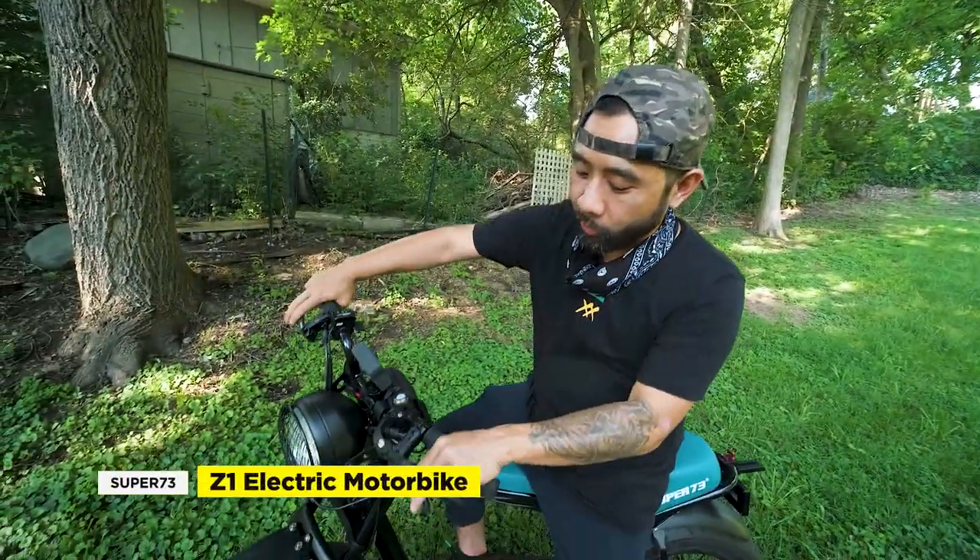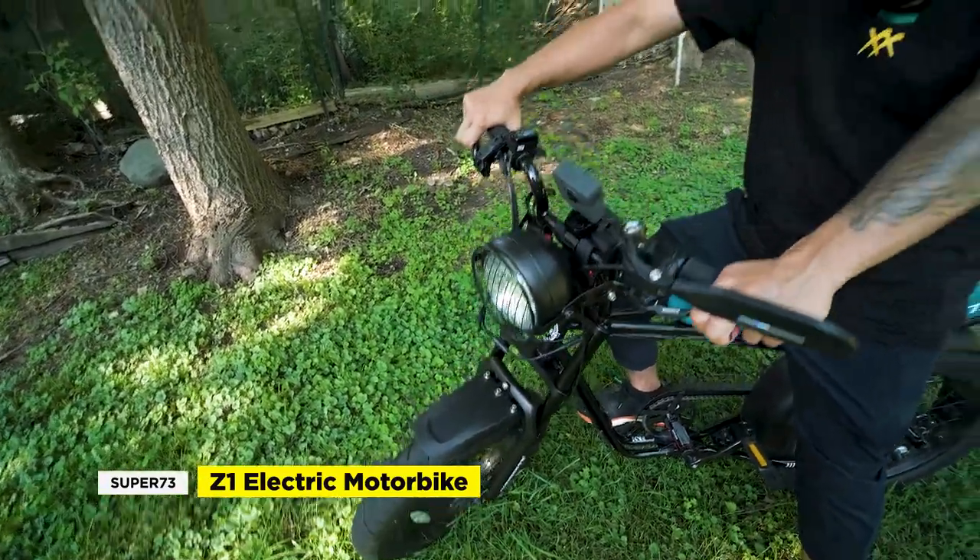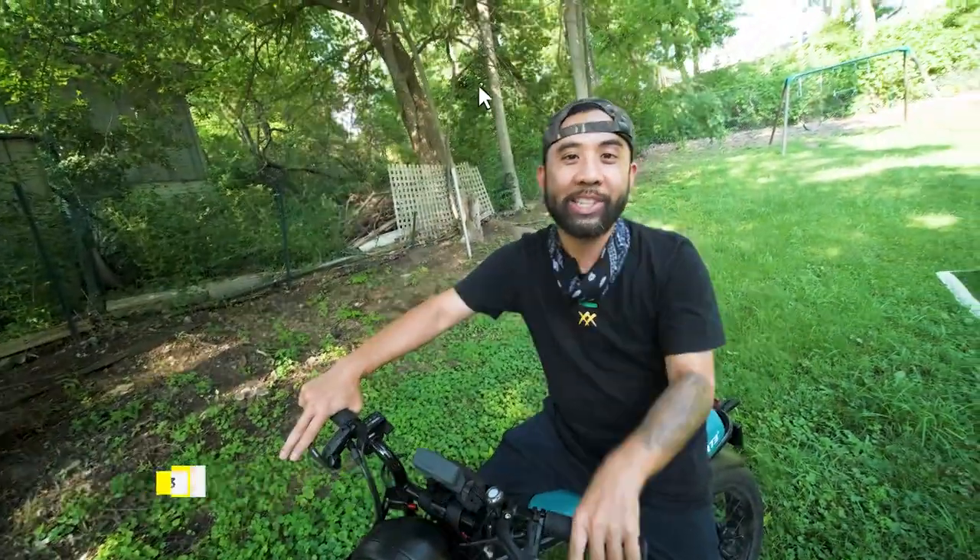Today we're going to check out the Super 73 Air Fork System, as well as the Shimano Hydraulic Brake System. Let's get right to it.